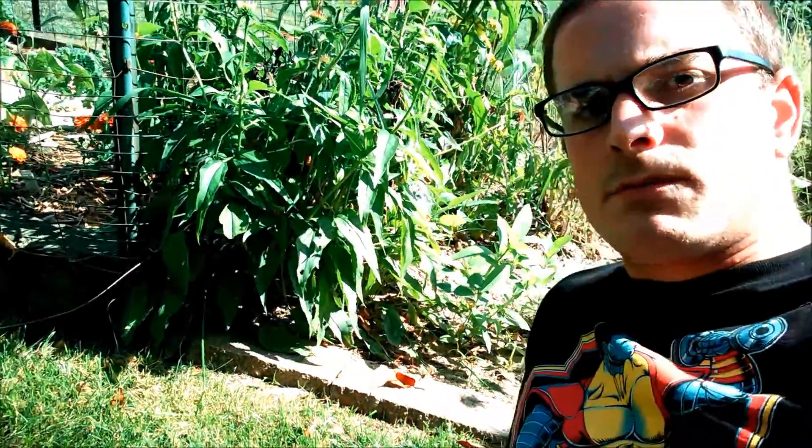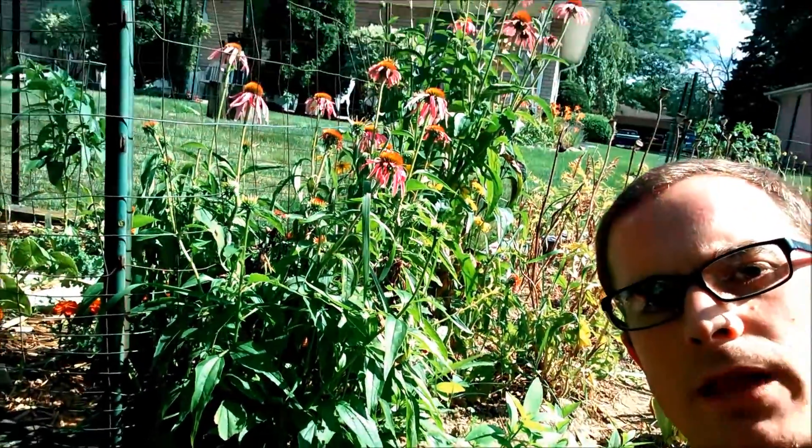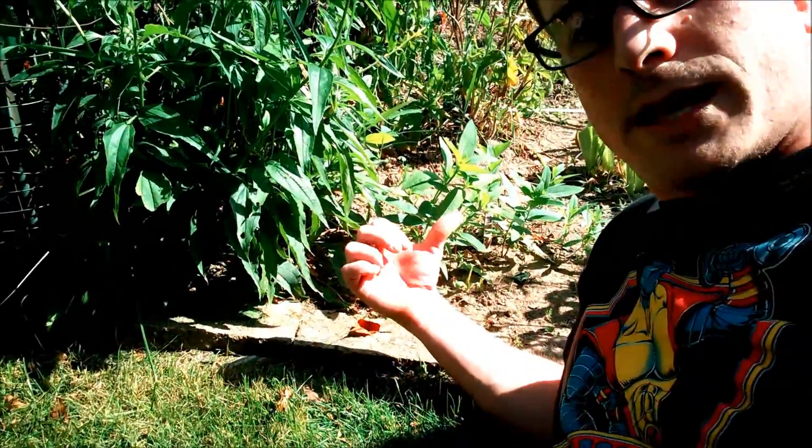I'm at my in-laws right now and just a small little area — you'll see it right here — is some milkweed planted near some coneflowers. They didn't have milkweed in their backyard prior to this. This is just something that they took on because I've been posting my videos and working with the monarchs. And from these little tiny young plants right here, we've got some eggs.